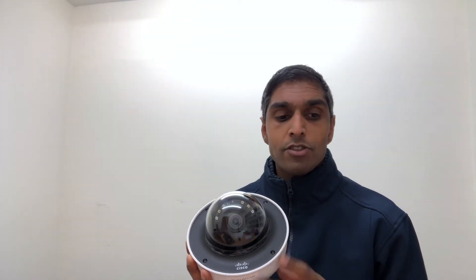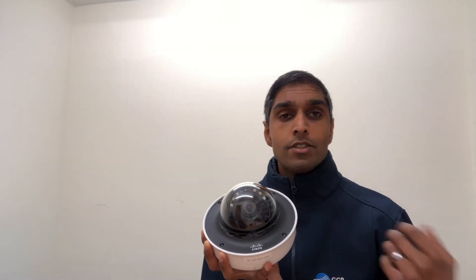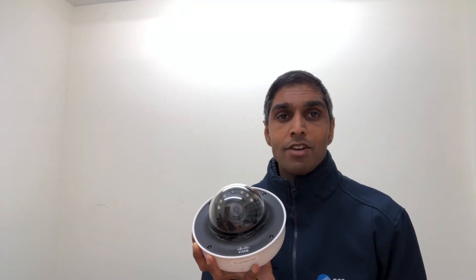Next thing to note: it's got a 1920x1080 pixel resolution camera, so it can see at 1080p resolution.